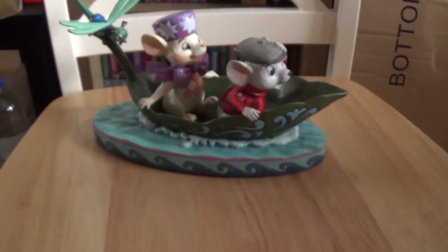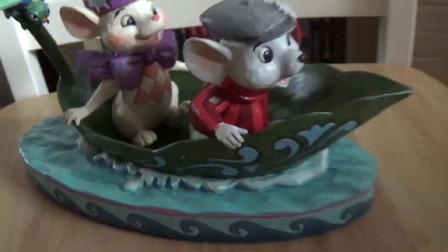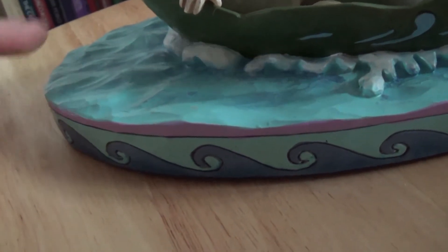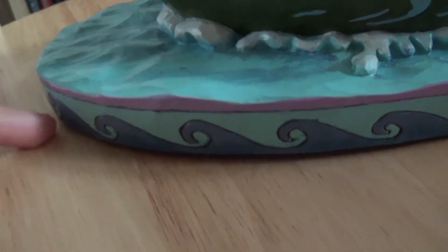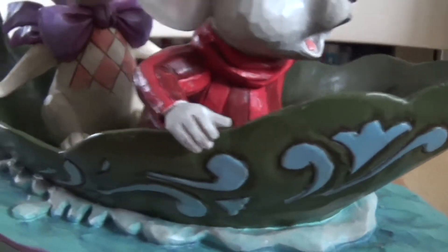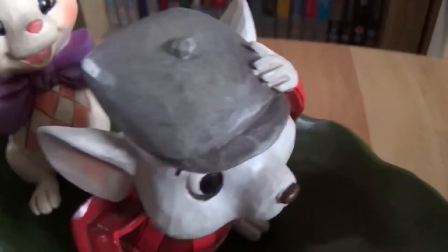This is actually a very big piece, as you can see in comparison to the chair. It's got a very big base as well, and then obviously they're on water, and then we've got all these waves that have been carved out and drawn on here. And these are always so lovely to look at because they are hand painted.